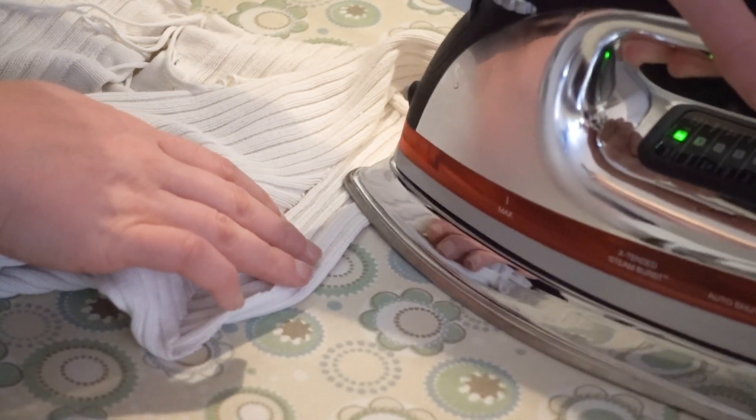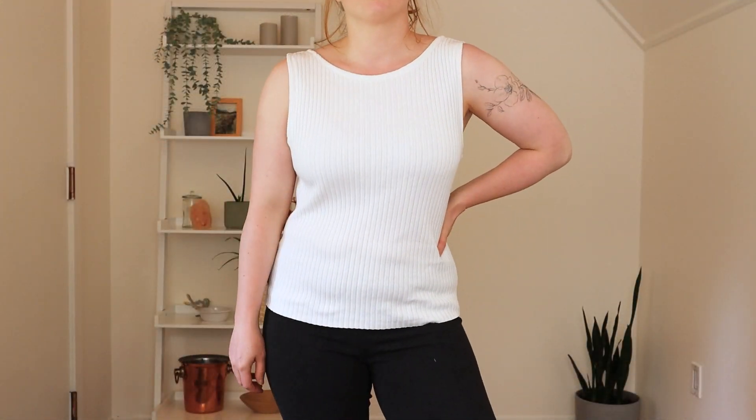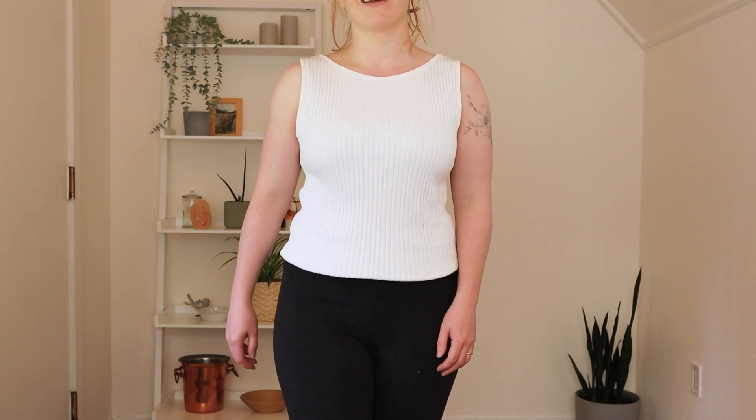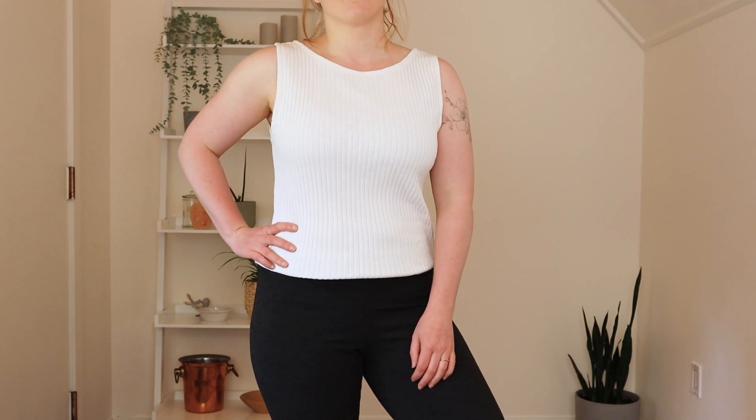Then I'm pressing all the seam allowances and sewing them down, careful not to stretch it out. Here's the final tank top. I'm also considering maybe hemming it a bit more, but overall it's just a nice classic tank top — really versatile, great for summer, and easy to incorporate into my wardrobe.